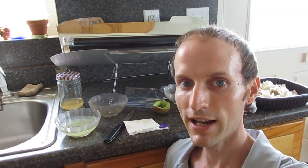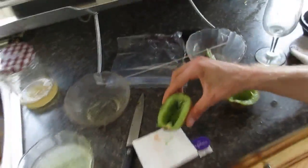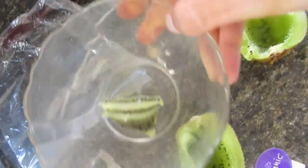Good afternoon. I want to teach you how to sprout kiwi seeds. What we do first is take the core out of the kiwi and put it into a bowl.